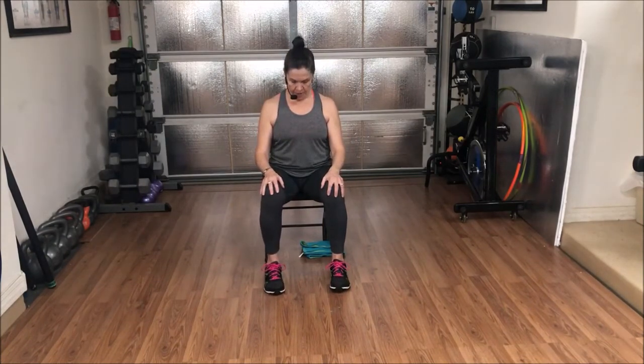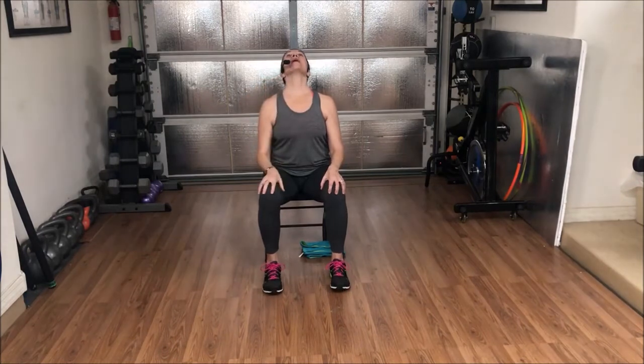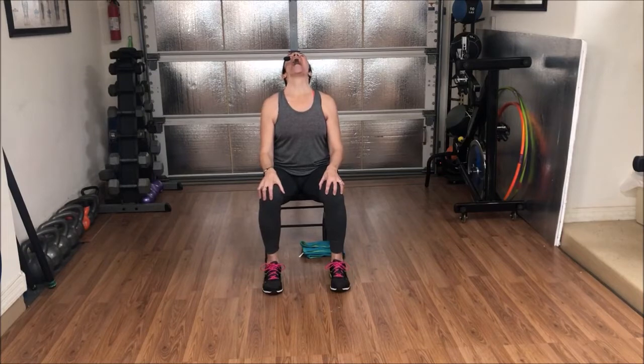Chin and chest. Swallow a couple of times for me. Big deep swallows. Lift chin up to the sky. Open and close mouth. Close the mouth. Bring chin to chest. Once again, swallow a few times — nice big stretch, helping with swallowing. Lift that chin up to the sky. Open and close the mouth. Close the mouth. Head lifts up.